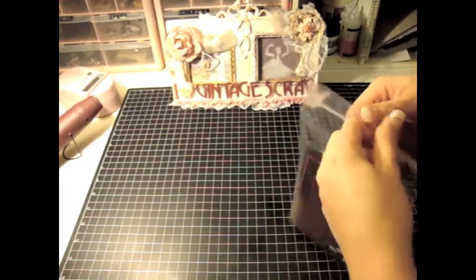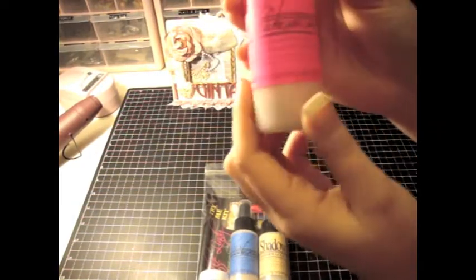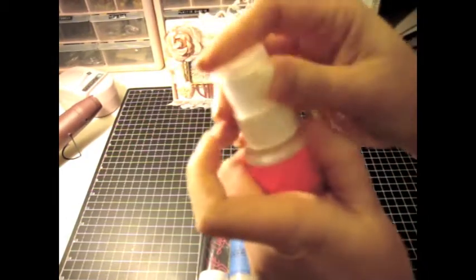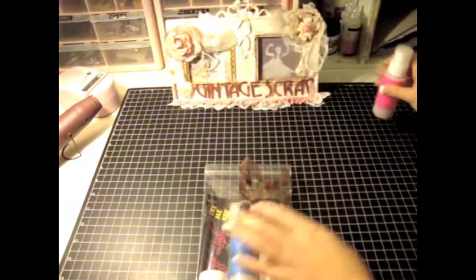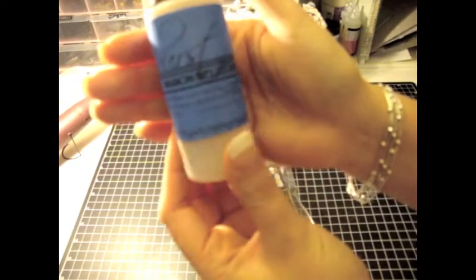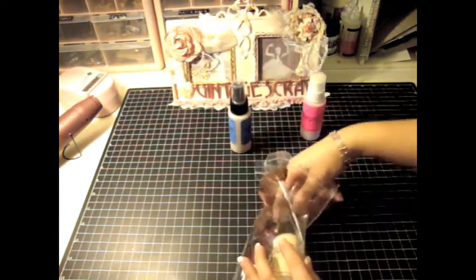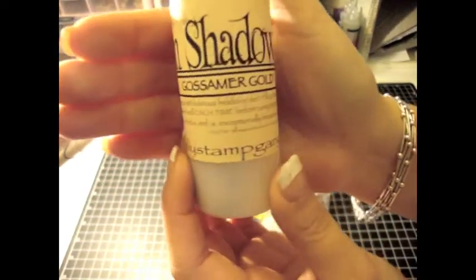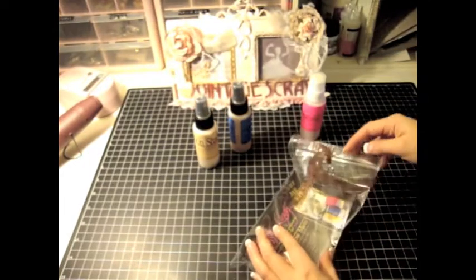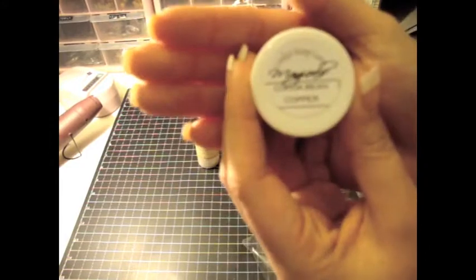Let me just open it up because I just got this today. So this is the Starburst Stains in Cocoa Bean Copper. I'm so excited to use these — I don't have any stains yet so this will be my first one to try. And this is the Starburst Spray in Mission Bells Brown, which is awesome because I don't think I have this one. Looks like we got some Shadow Mist and this one is Ghost Amir Gold. Love it. And I don't have any Moon Shadows either — the only things I have are embossing powders, Micas, and Starburst Sprays. And I got the Magicals Cocoa Bean Copper.